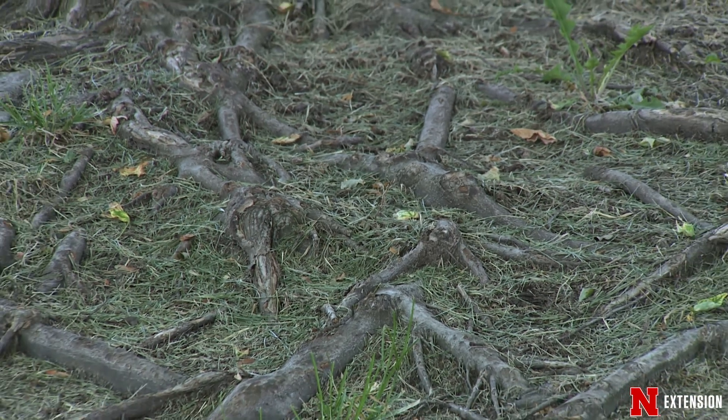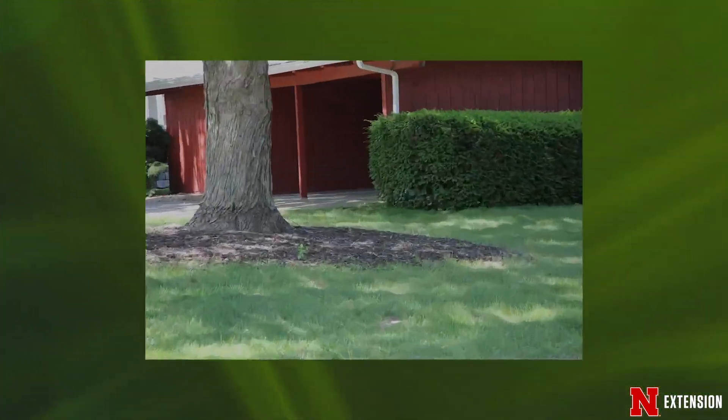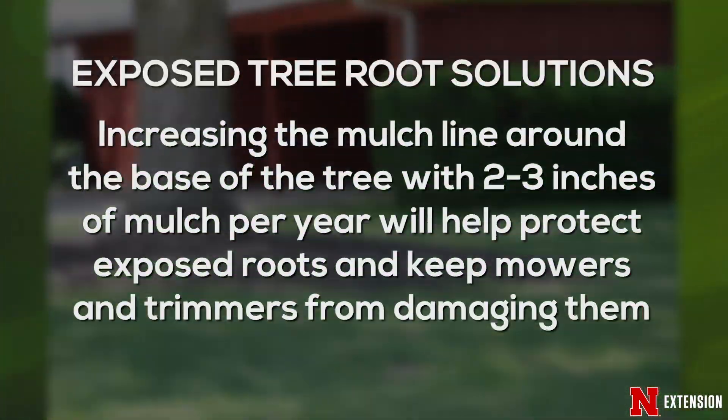There are a few things we can do to help deal with that situation. One of them is to over time increase our mulch ring around the tree. Adding two to three inches of mulch annually will help protect the roots and also prevent you from having to work around the base of the tree.